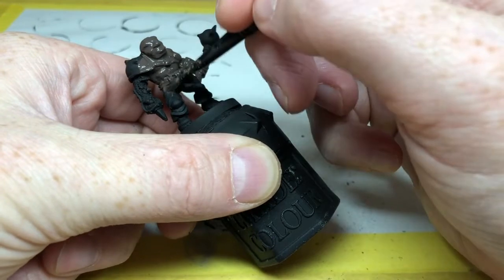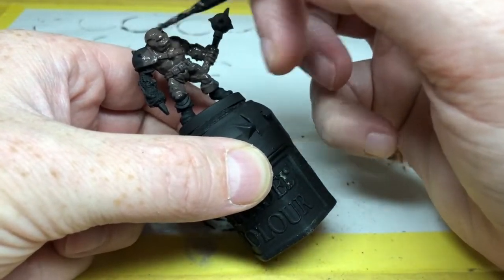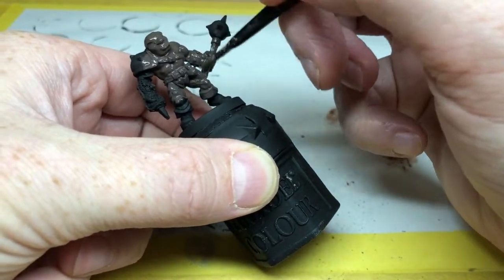There's no need to be neat and tidy at this point — we just need to make sure all of the nooks and crannies are filled in and we have a nice solid coat of Dryad Bark to work from.